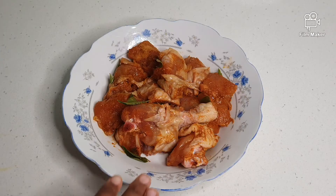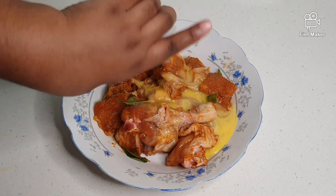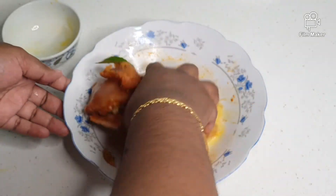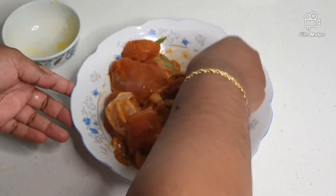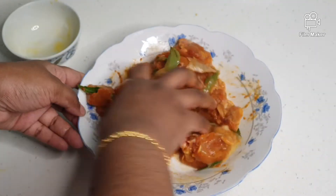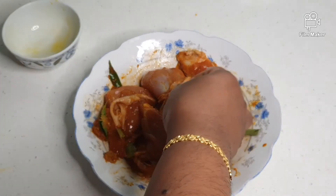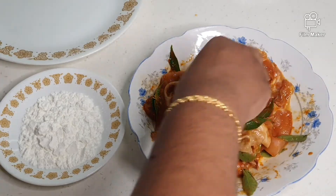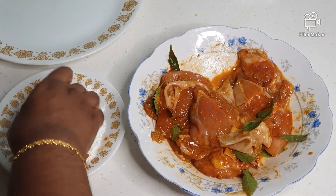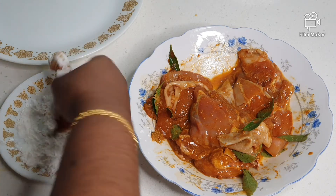One hour later. I have marinated the chicken for one hour. Now I am going to put in the eggs — mix it well. And I am going to coat it with the corn flour. Don't give it a thick coating; we just want a thin coating for the crispy layer.